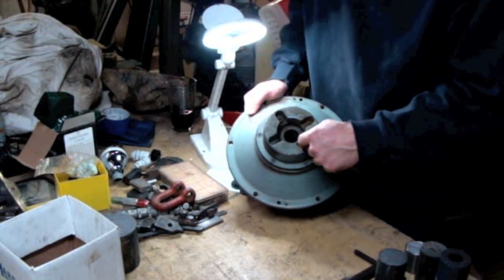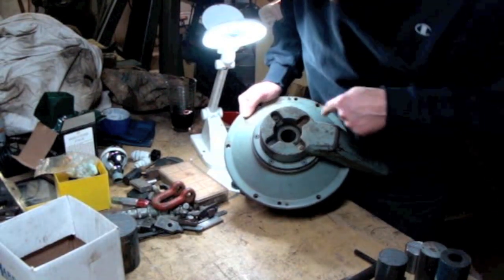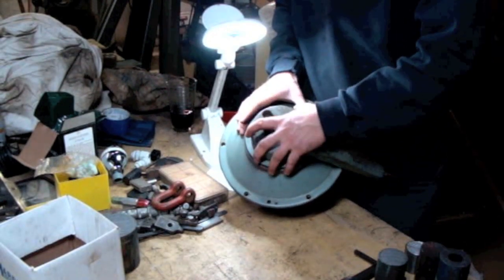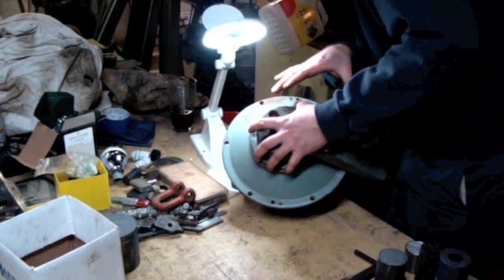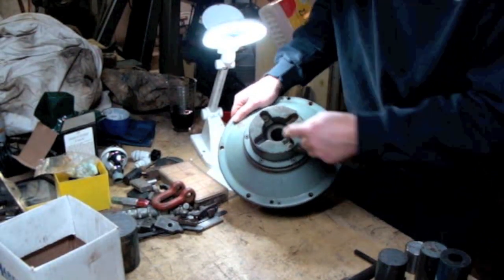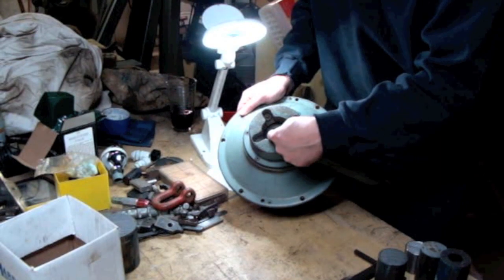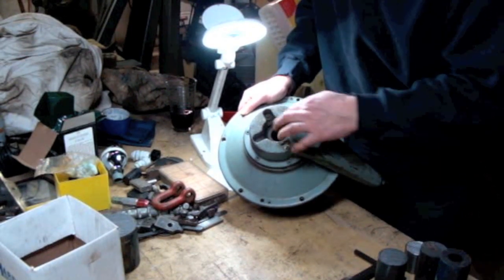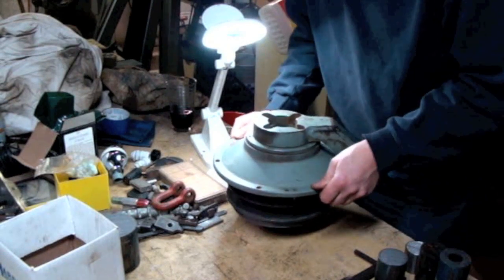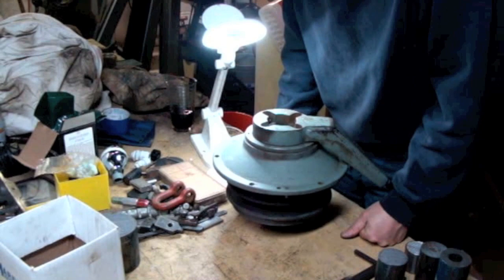I've got four screws here that look like they hold this handle on, and then six screws here that look like they hold this whole assembly to this. If I take those six screws out, I don't think that's going to do much because this isn't going to go anywhere. In the center here, I can see the shaft that goes all the way down through the middle. There's a clip right there. If I take that clip off, that might allow me to pull this whole thing right up and out — it's worth a shot.